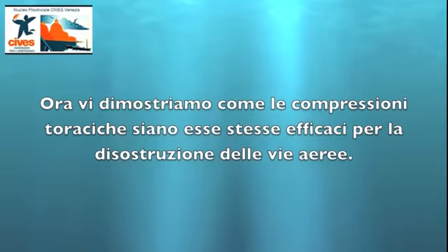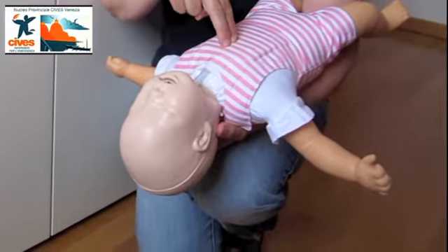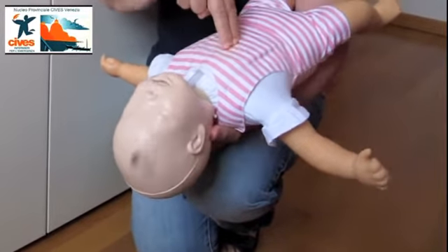Queste manovre hanno lo scopo di disostruire le vie aeree e assicurare la perfusione cerebrale in attesa dell'arrivo di soccorsi avanzati. Ora vi dimostriamo come le compressioni toraciche siano esse stesse efficaci per la disostruzione delle prime vie aeree. Grazie a tutti.